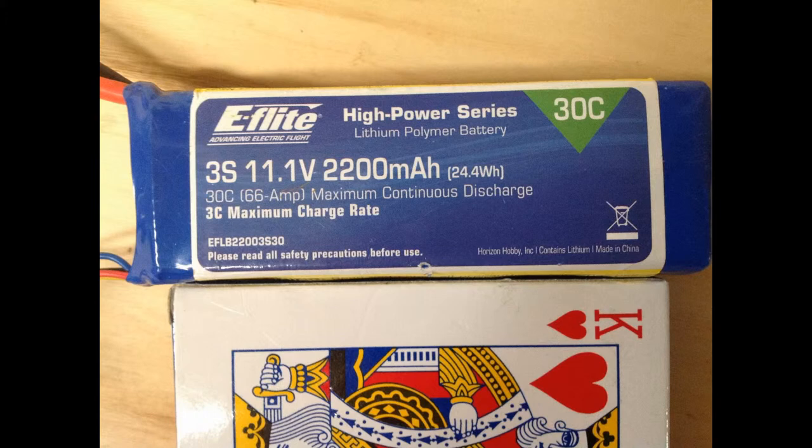Then these things can get hot. It's a 3C maximum charge rate for a 2200 milliamp hour, 11.1 volt, three cell LiPo. It does pretty good. I like these. It costs a little bit more than the other batteries.